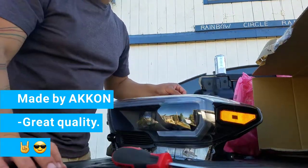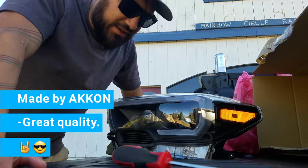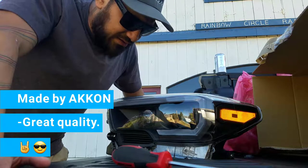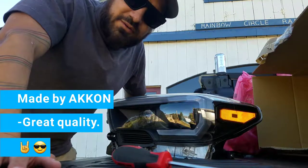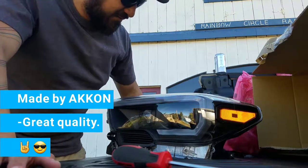I had taken apart my old ones — I opened them up and tried to blackout the housing, but I didn't like how it finished. So I decided to get new ones. I'm still gonna keep the old ones just in case I ever need to put them back in.